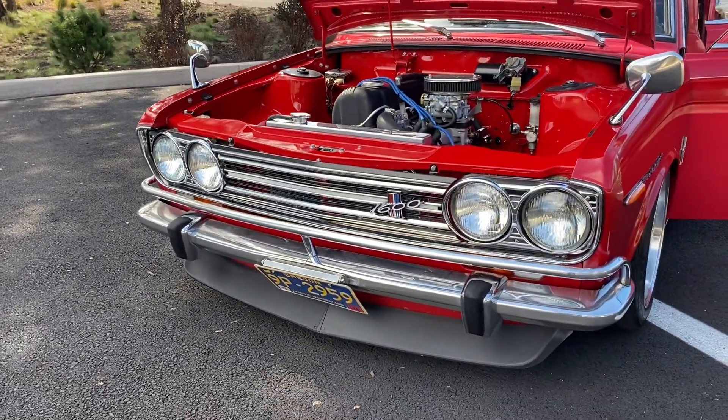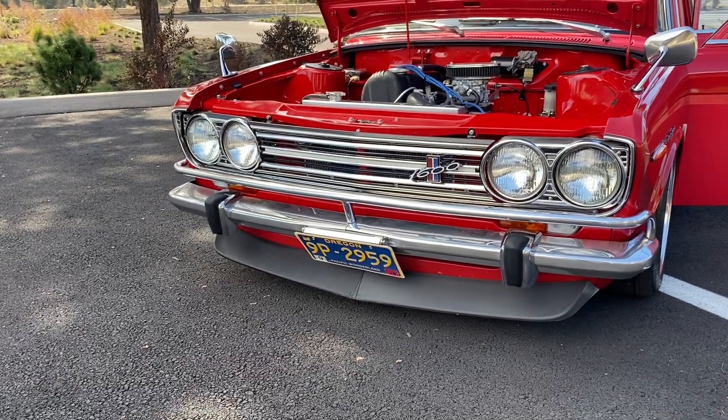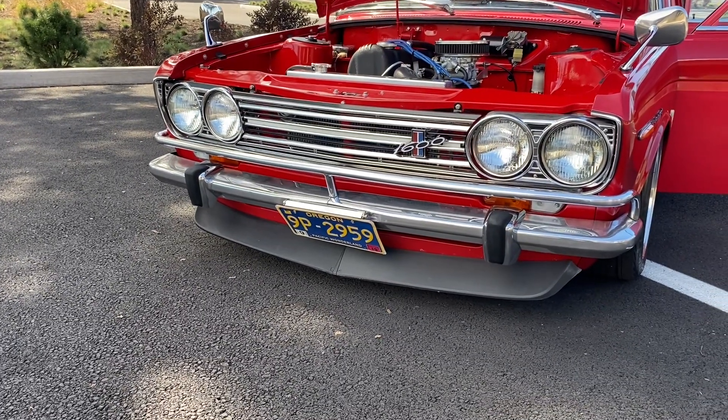Coupe Whiteline Grail with the 1600 badge. The Amco Overrider. MK2 Duckbill.